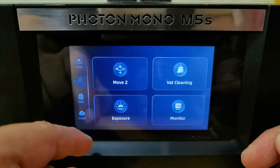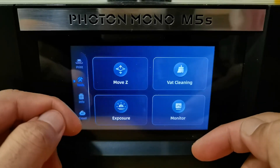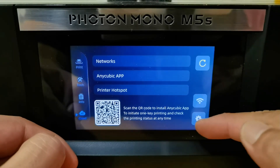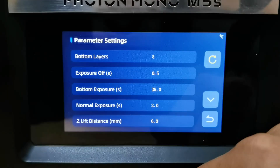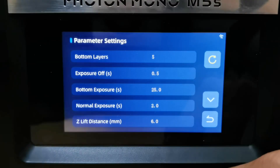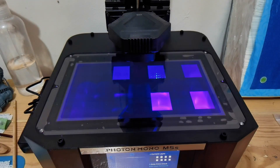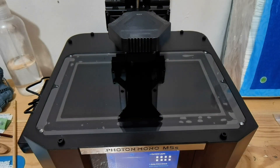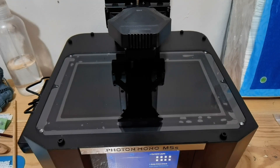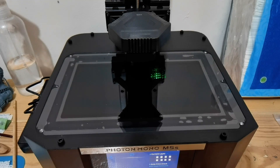Checking out the user interface, it is quite user-friendly and easy to understand, but I find one important function missing: the ability to set a Z offset. During printing, you can also do a quick change to print settings. The multiple exposure feature from Anycubic is called RERF — Resin Exposure Range Finder — the best feature across all Anycubic printers, saving lots of time for calibrating exposure.